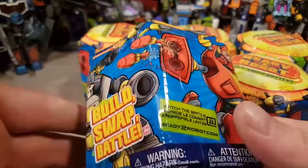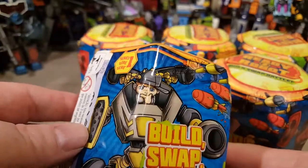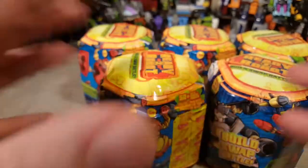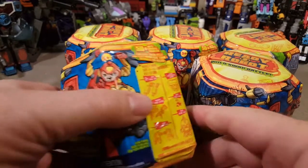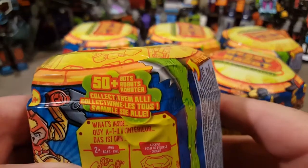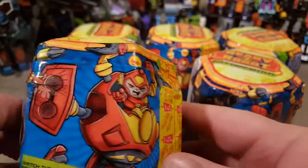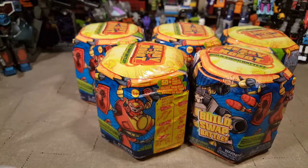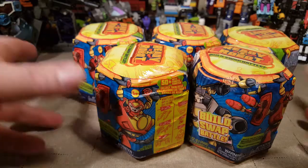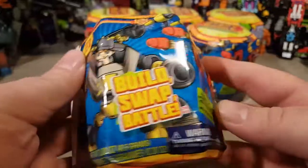I found some of these guys. I had been wanting to do some of these for a while — I thought they looked neat. I'm not collecting them or anything like that, just because that would not really be in my wheelhouse. There are 50 bots to collect, which is crazy. But I thought it would be really cool to get a few of these and open them, and I thought it would be fun to do some blind pack stuff.